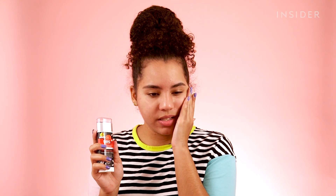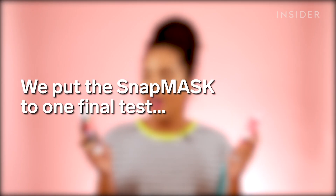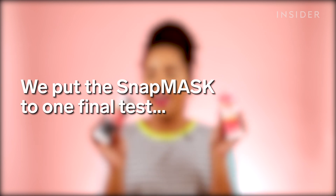My skin feels really nice and soft after using the snap mask. But with face masks, you'll never know how well they work until you use it for a long time. For a little comparison, I have a normal face mask and I'm going to apply it and time myself to see how long it takes to apply, let it dry, and then remove it compared to the snap mask stick.